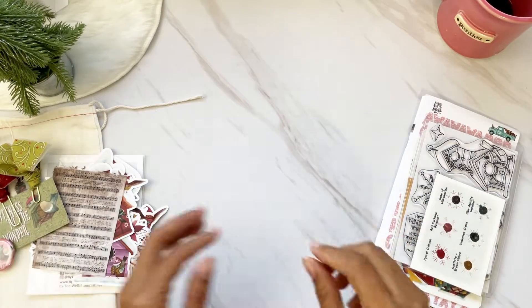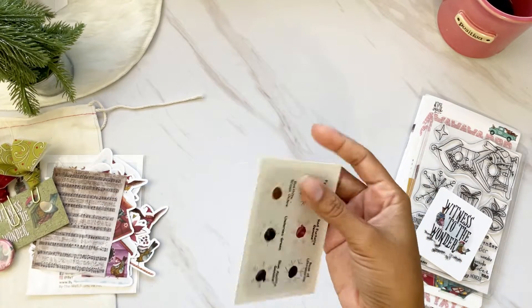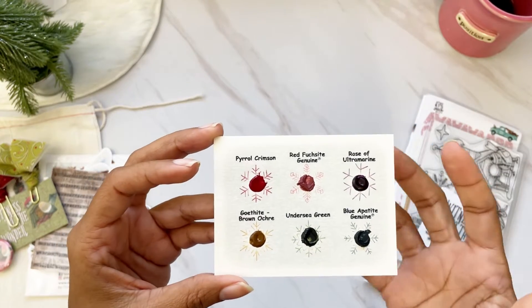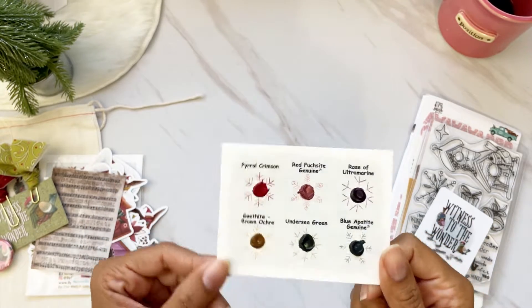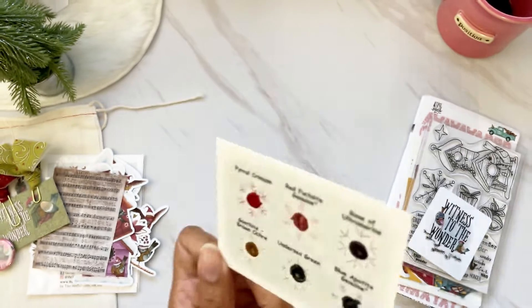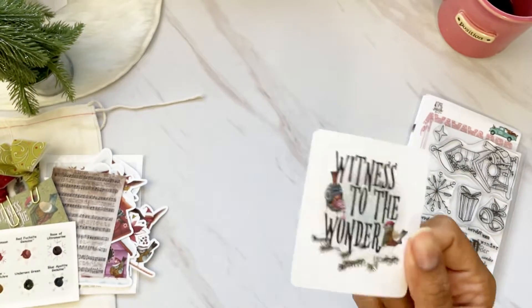We also have the Daniel Smith fine watercolor dot cards. I love keeping these on a ring afterwards. We have six beautiful colors — a little goes a long way — and you use them with a little bit of water. I use a Tim Holtz water brush. On the back it has three easy steps on how to use them, just in case you're new to that.